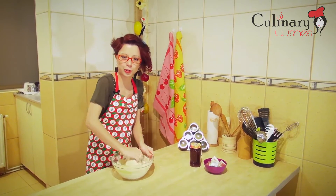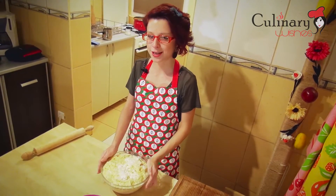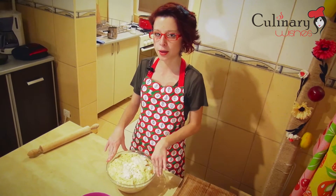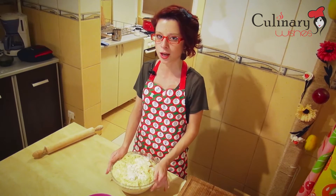I finished kneading the dough. I'm going to let it rise for 30 minutes in a warm place and after that I'm going to start making my horns. My dough for horns has risen very nicely. Now I'm going to spread flour on my working surface and from the dough I'm going to make 5 equal balls, and from each ball I'm going to make 8 triangles in which I'm going to roll the Turkish delight and the jam.